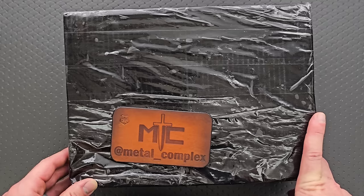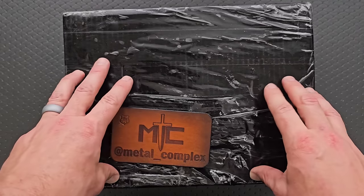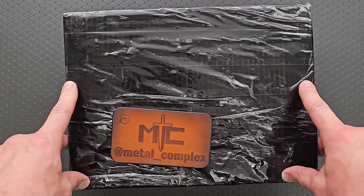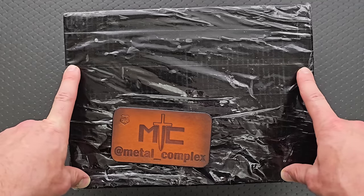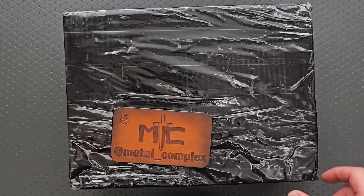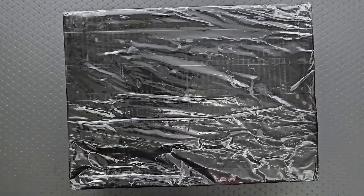Thank you so much to the person who sent this in, which will be apparent in a moment. I will link where you can find information on these, because if my memory serves me correctly, these are upcoming, and I know a bunch of you are going to want to get your hands on them. Thanks to my patrons for supporting me, and please make sure to follow me on Instagram at Metal underscore Complex.